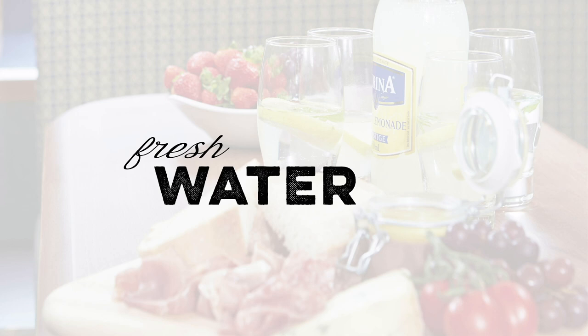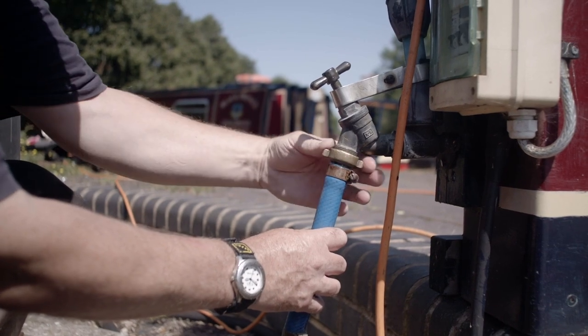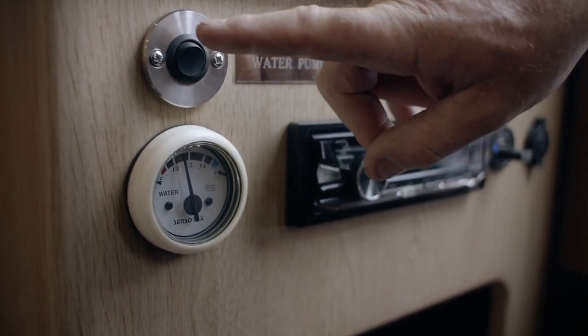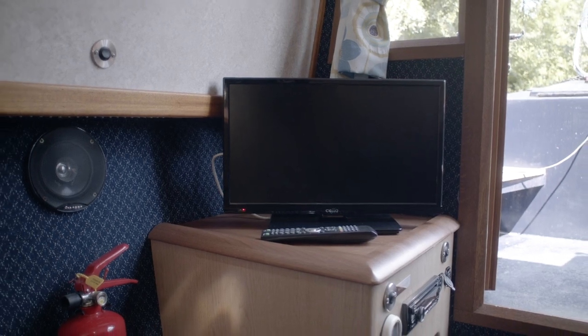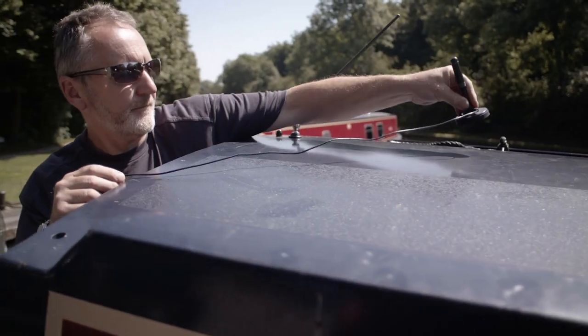All our boats have tanks for your water supply and it's a good idea to keep the tank topped up each day by stopping at a water point for a refill. The water gauge on board will indicate how much water you have, and the water pump switch should remain in the on position for the duration of the cruise. In the lounge, you will have a television which will probably need retuning every time you stop as you travel between transmission areas. The aerial can be moved to help boost the signal.